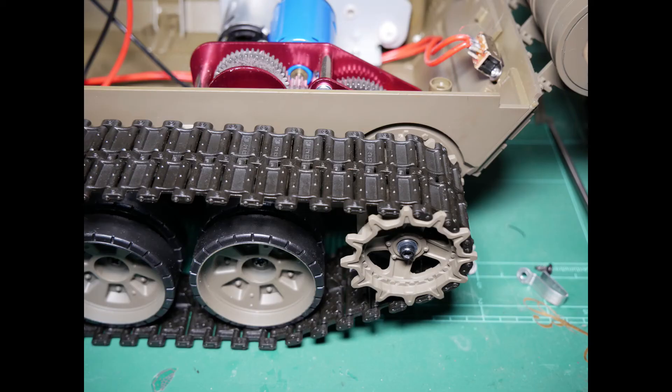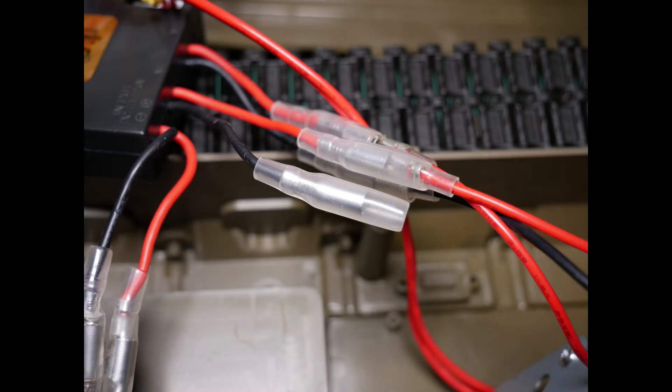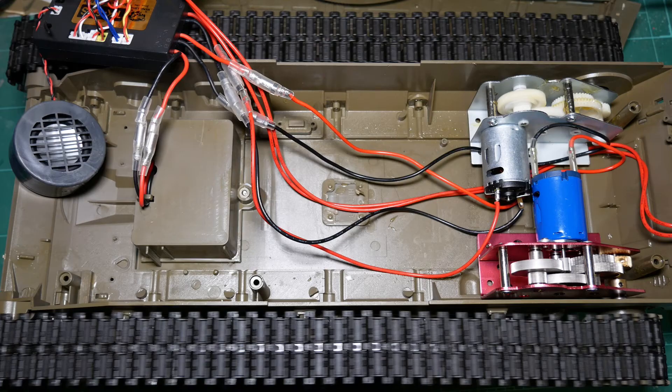Fit the drive sprocket and install the bolt and washer. Again, be sure not to over-tighten. If your tank has the old RX-18 control board, simply unplug the old motor cable and fit the new cable supplied. The newer TK-6 controller requires the white plugs of the supplied cables to be cut off and bullet connectors fitted. If you crimp the new bullet connectors well, then no soldering is required.